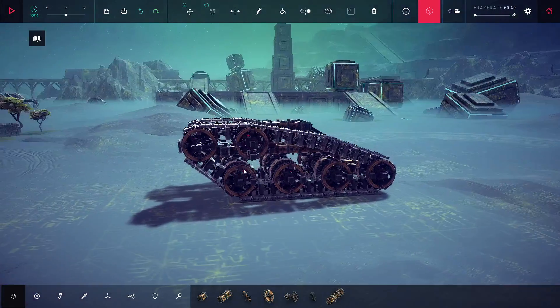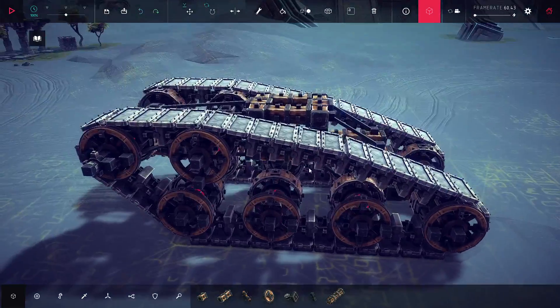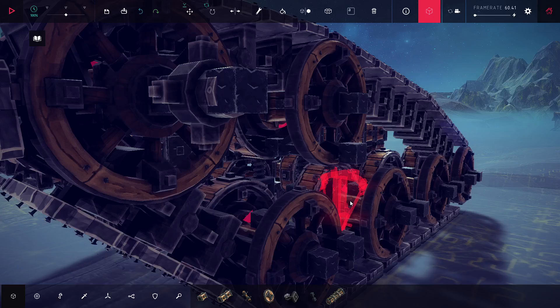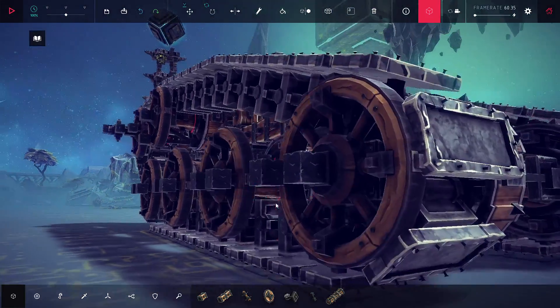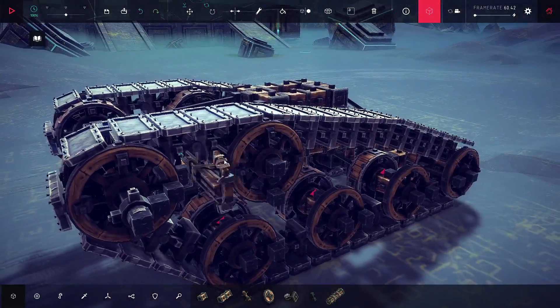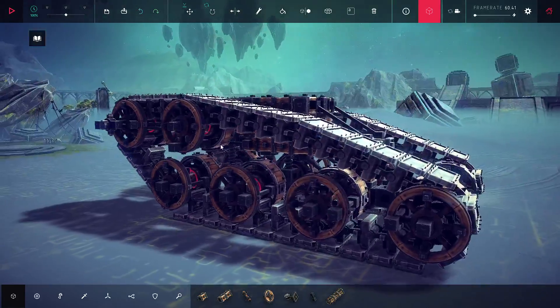Okay, so here we go. We've got the tracks thing. It's just a bunch of hinge joints with the armor plates on top. I've gone for a powered wheel, a block, and then an unpowered wheel, and that sort of keeps it in line. And the wheels kind of ride on the armor plates. I added this wheel since last time, and that's just to add more tension.